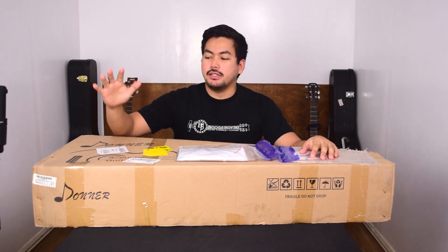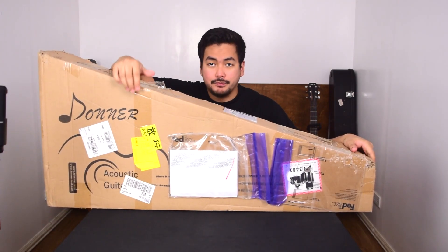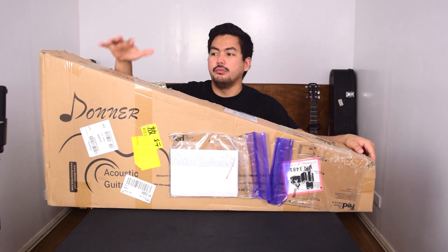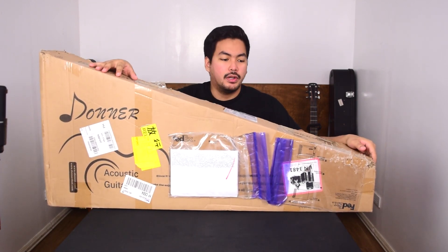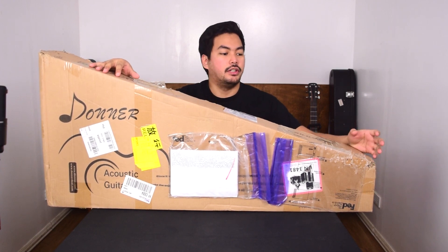Hi guys, today we're going to be unboxing this brand new guitar. It's an acoustic guitar by Donner. They sent me this. It sells for around $160 US, but in the Philippines it'll be like below 8,000 pesos. This one is a beginner bundle, so it has everything you need to get started.